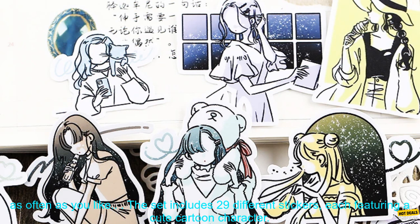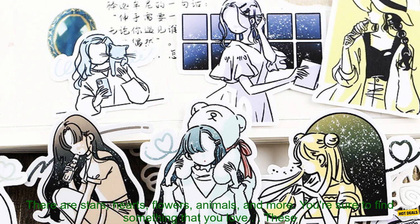The set includes 29 different stickers, each featuring a cute cartoon character. There are stars, hearts, flowers, animals, and more. You're sure to find something that you love. These stickers are perfect for kids and adults alike.